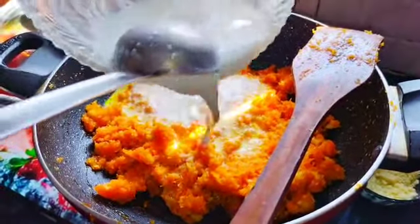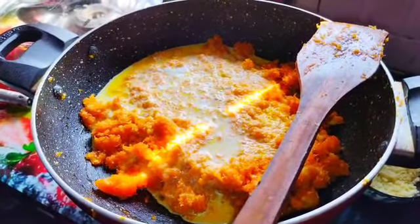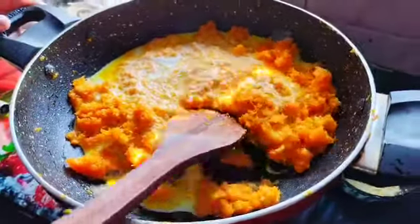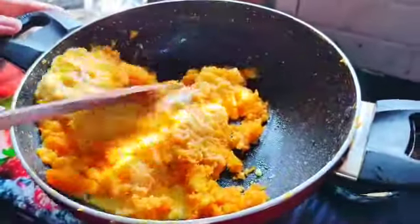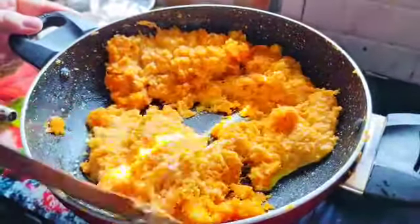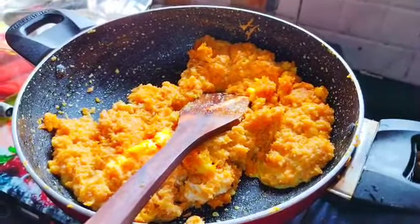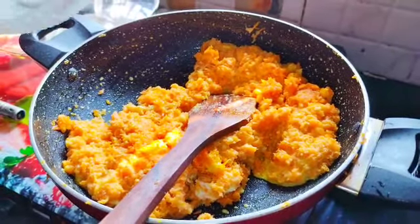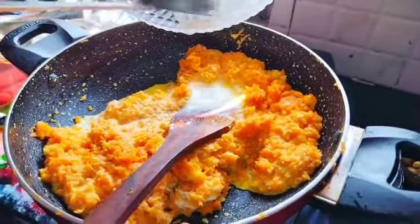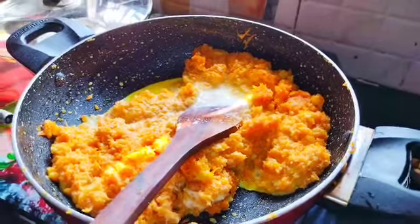Look at our — put in garlic. In the middle of the egg, the egg is in this one. Then the egg is in this one.